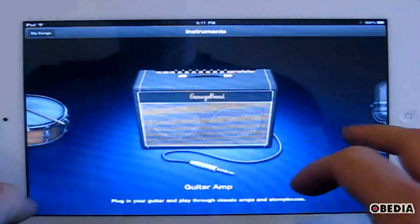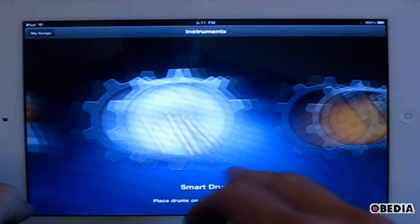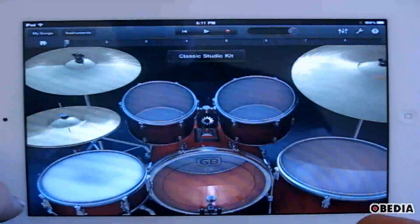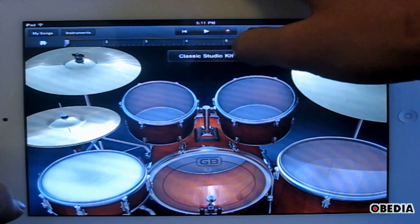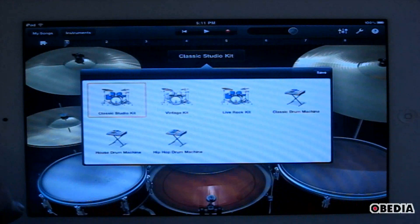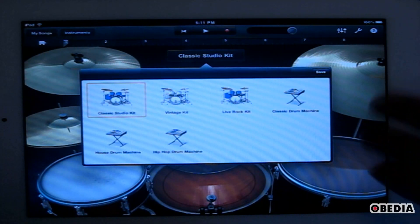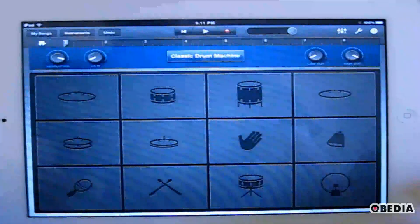I can scroll through all of the instruments that are available to me in GarageBand. There's guitar amps, sims, and audio recorders, and things like that. I can just scroll through each of these using my finger, and I'm going to go ahead and select drums. The drum kit will immediately open up, and now I can change the drum kits that I am working with by simply clicking on the name of the kit at the top, and I'll get a list of available kits. There are some kits that look like regular drum kits, and I can also select drum machines that are pad-based.